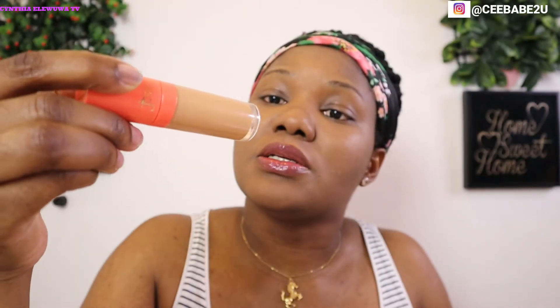Now I'm going in with the concealer from Juvia's Place, which is in shade 13. I'm going to highlight my eyes with that.